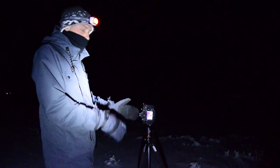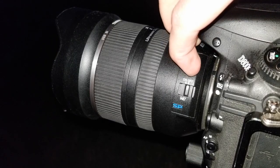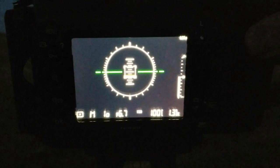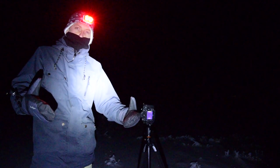First we need to focus the camera. Turn your camera to manual focus, open up your aperture as wide as it goes, and zoom in on a bright star or a bright light. Zoom in and make that light point as small as possible — once you've made it as small as possible, you are in focus.